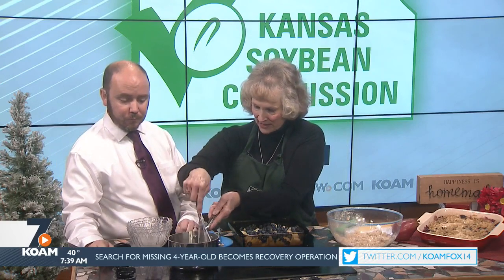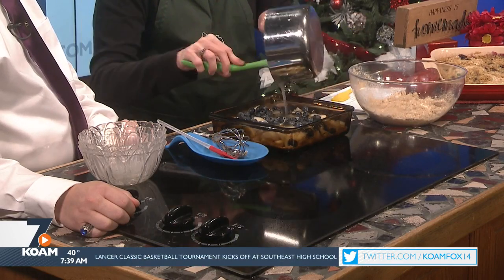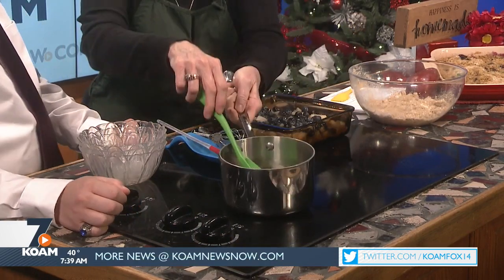What I did here ahead of time is this is like a simple syrup. It's one cup of sugar, one cup of water, some cornstarch, and a little vanilla. I brought that to a boil so that it would all dissolve, and then we're just going to pour that over it. Look at that — that looks amazing. It makes it a different type of sweetener; instead of adding more sugar to it, we've made that syrup.